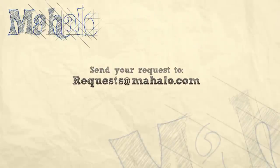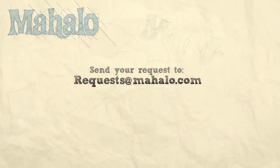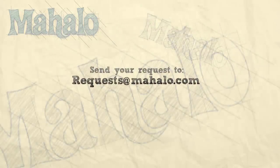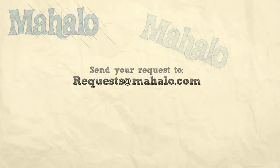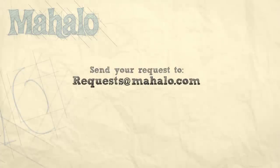Thanks for watching. Make sure to subscribe. And if there's something that you want to learn how to make, send me an email at requests at mahalo.com. And don't forget to check out our other great videos. We'll see you next time.